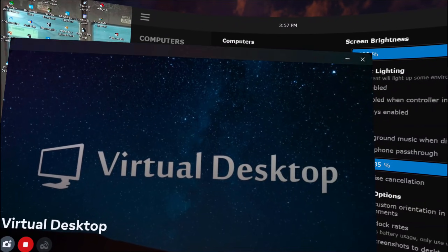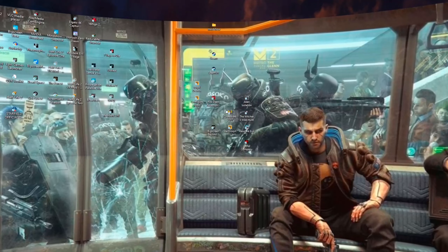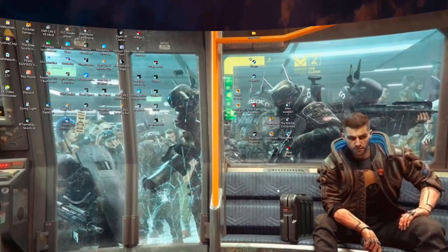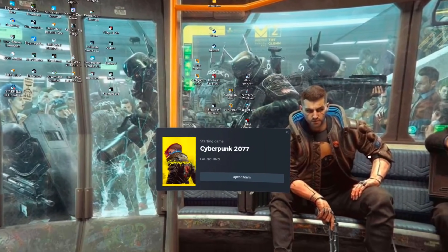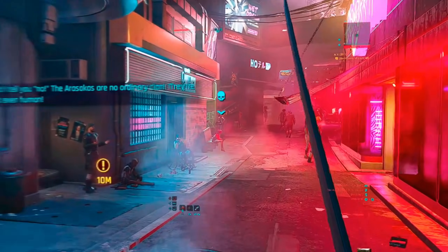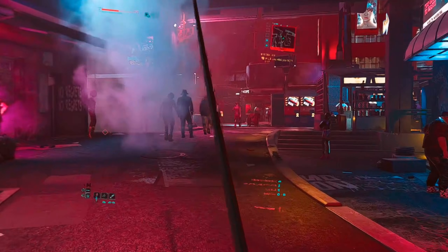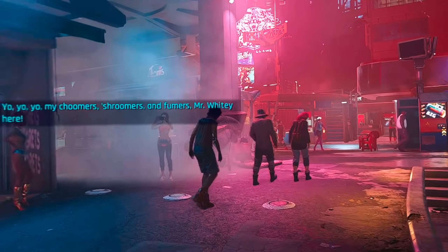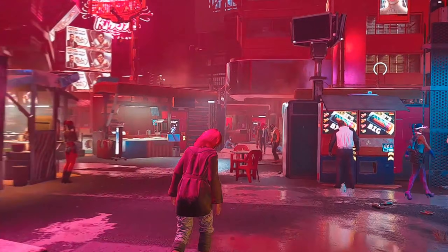Don't launch Cyberpunk from where Virtual Desktop tells you to launch games from. Instead, launch it from the desktop you can see in your headset or from the physical desktop — you're probably safest launching from the physical desktop. As you can see, the game runs nice and smooth and looks pretty good. There's quite a bit of artifacting and haloing around the edges of characters, especially in areas with effects like steam coming up from the ground. But it's acceptable for anyone that doesn't have a PC VR headset and wants to play wirelessly.